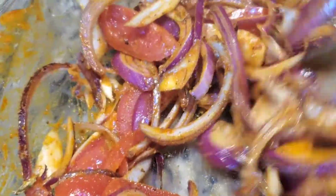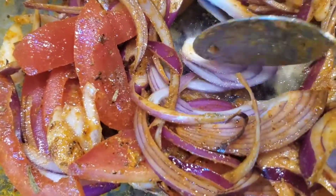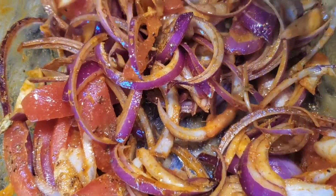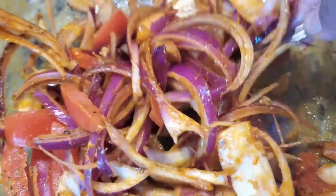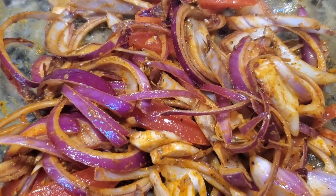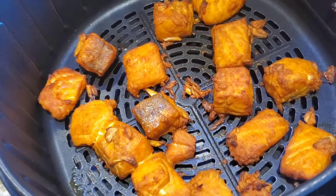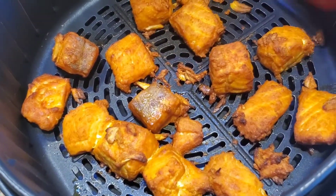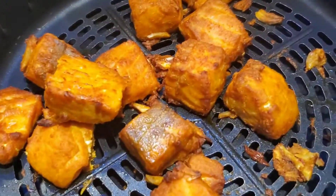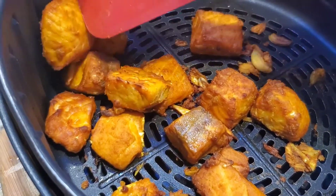The fish is frying in the air fryer right now. I'm going to add this onion-tomato mix in with the fish and let them both cook together. The fish currently looks normal — now we add the tomato and onion mix and air fry all together for another five minutes, not more, because we don't want the onions to be overcooked.